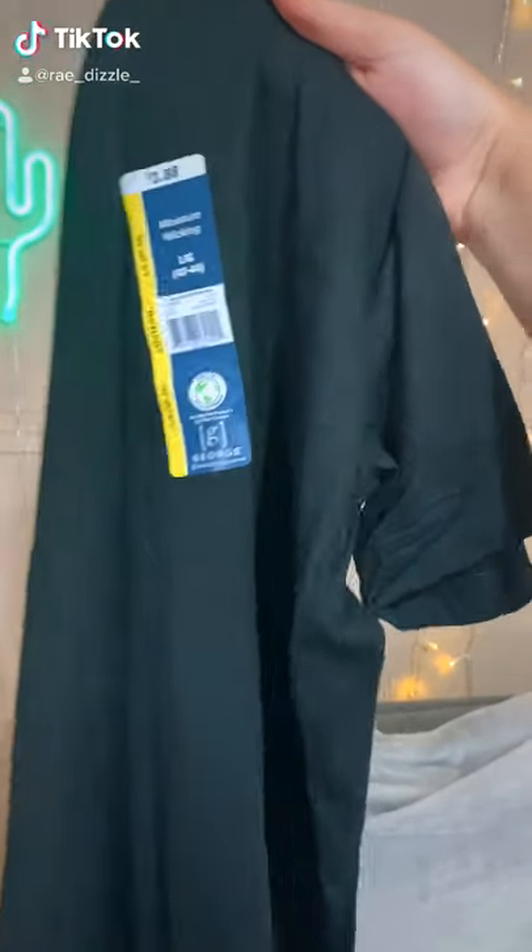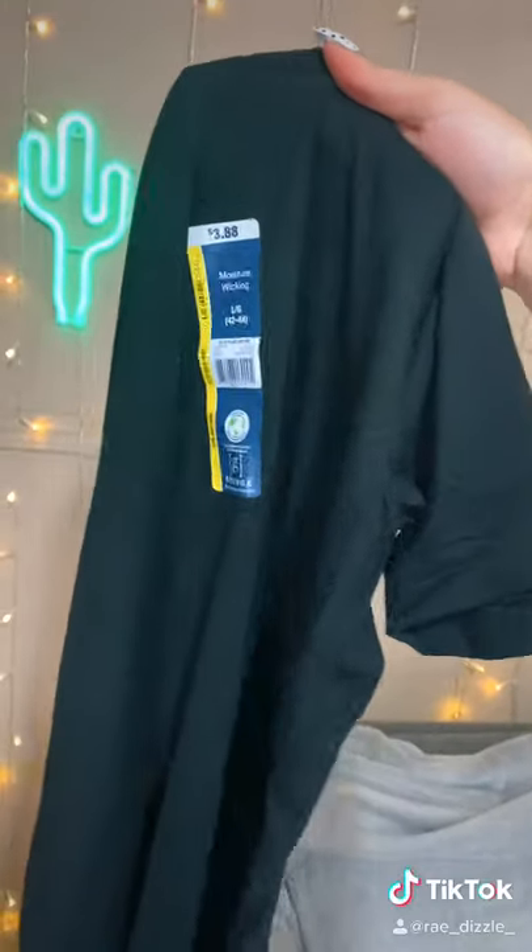Hey guys, so I'm gonna show you guys how to draw with bleach. I know that sounds crazy, but it looks really, really cool. So here we go.